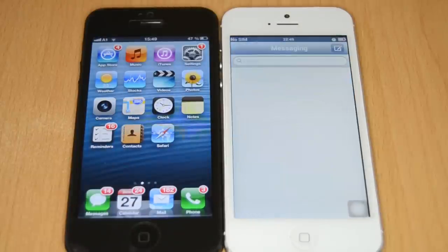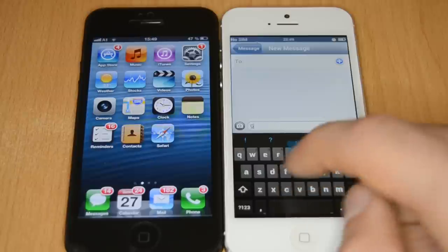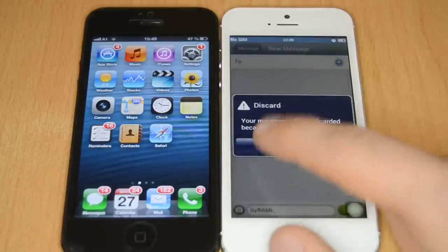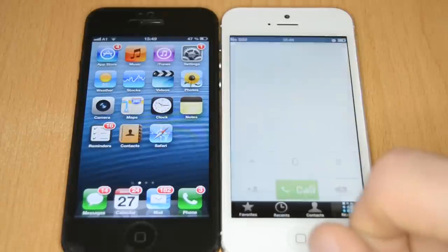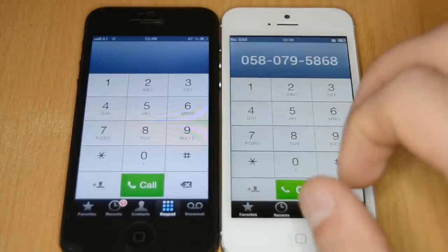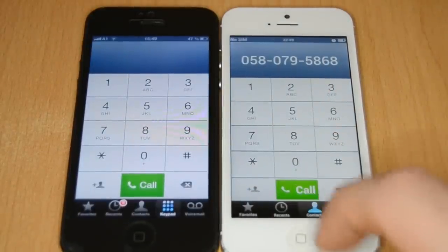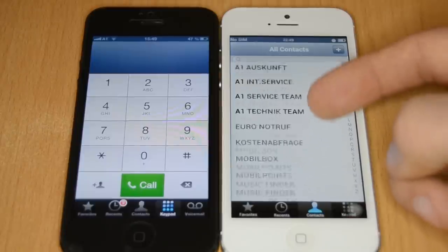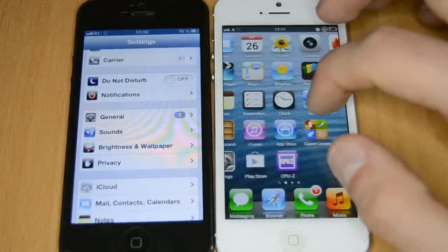In messages, writing a new message looks exactly like iOS. The only difference is the Android keyboard instead of the iPhone keyboard — but it may be possible to change it with a skin. In the phone app you can dial numbers just like the real one. Contacts look the same, and you can import them from your Google account like on Android.